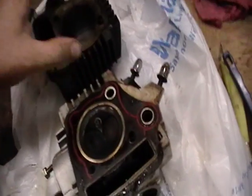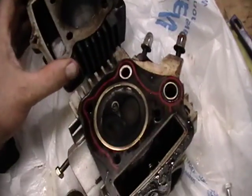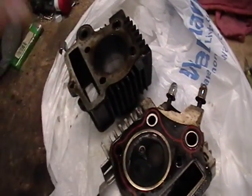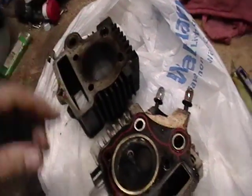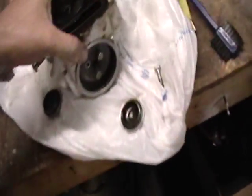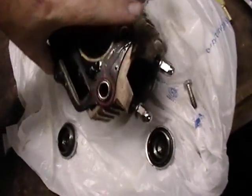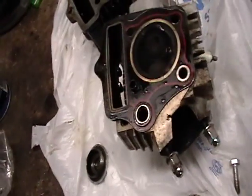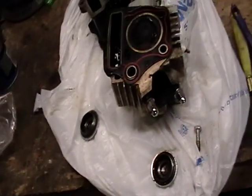I noticed that there is no compression. Whenever you're turning it over without the spark plug in there, you could hear it hiss real bad. I thought it had good compression, but once I put my thumb over there, it wouldn't do hardly anything to push my thumb off.